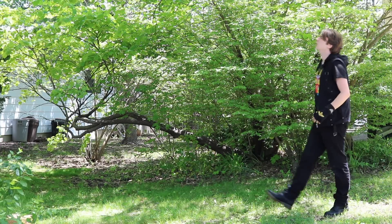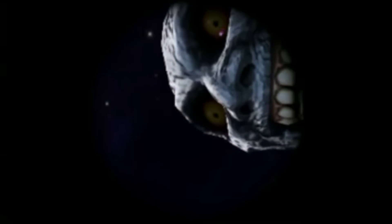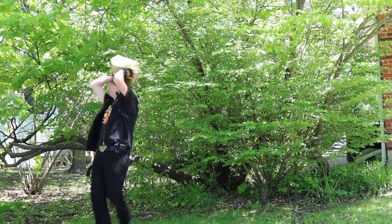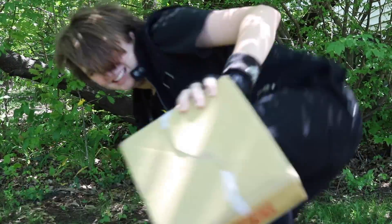Hello Zelda adventurers, I'm Zeth of Hyrule and we're back again to do an un— What was that? We need to go investigate. It's the moon. All right, let's do this.